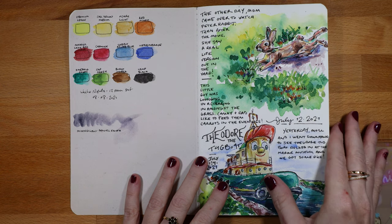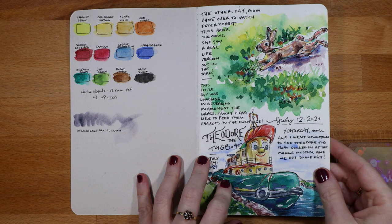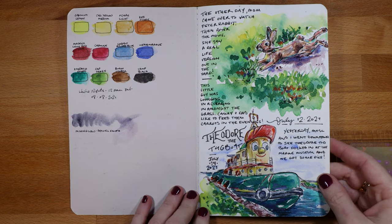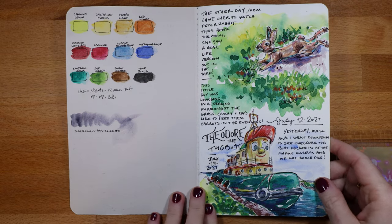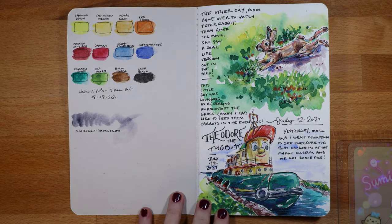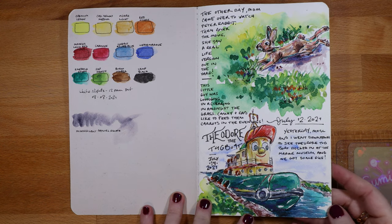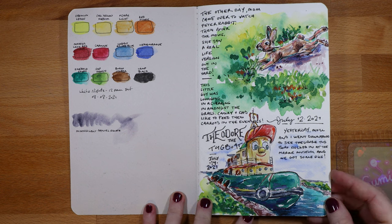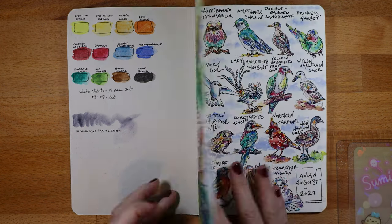I started here in July — we had some bunnies in the yard, so I drew one of them that was just lounging in the yard enjoying the sun. We also had Theodore the tugboat come into our harbor in town, and he was docked for a few days. My mom and I went to see him and got pictures taken, so that was that drawing.